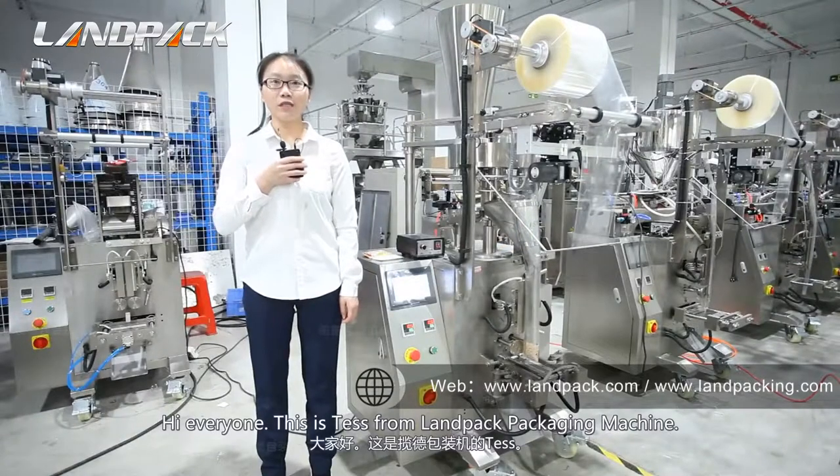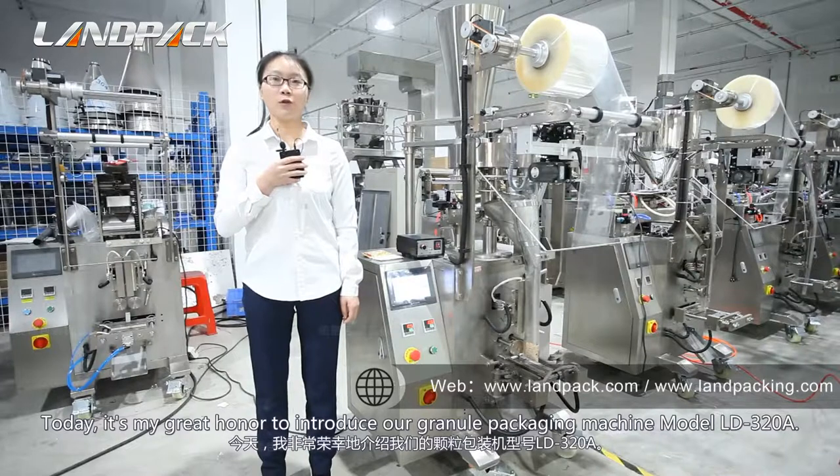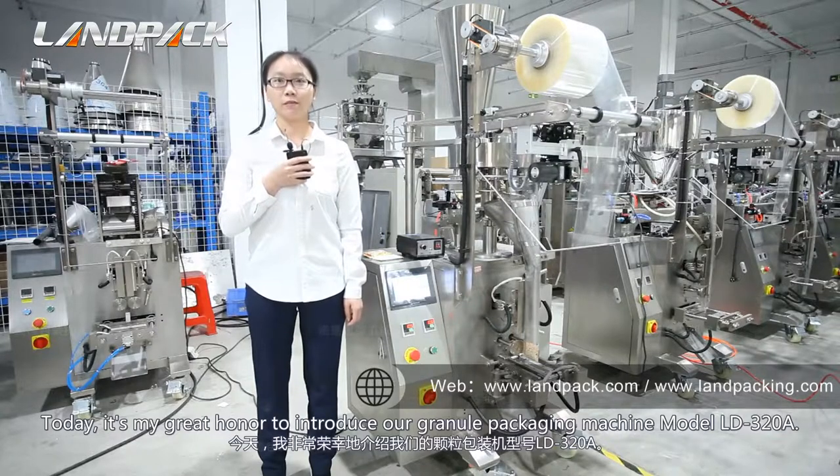Hello everyone, this is Tash from Landpack Packaging Machinery. Today it's my great honor to introduce our automatic packing machine LD320 model here.